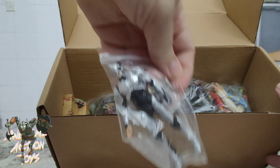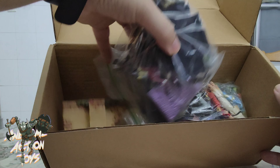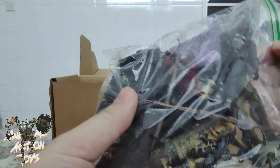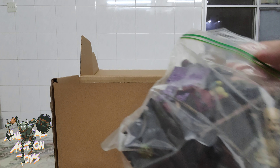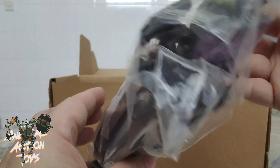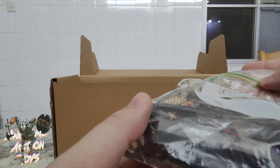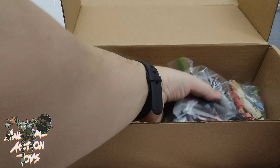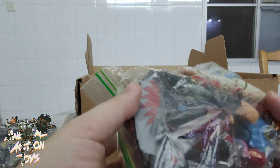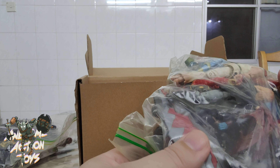Robocop! Got a Robocop in there. I've got Injustice stuff — there's Red Hood, Swamp Thing. I also got a Predator, Harley Quinn, two Predators in there, an Alien as well. And the last one looks like Marvel — yes, so I've got a Falcon, Black Widow, Agent — or whatever.